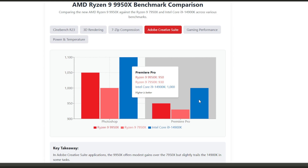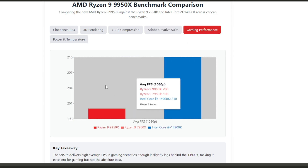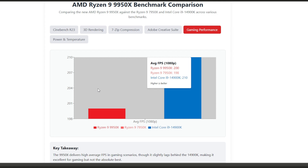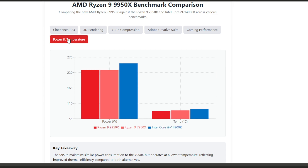For gaming performance, raw FPS numbers matter. At 1080p the 9950X delivers an average of 200 FPS across our test suite — virtually identical to the 7950X at 198 FPS, but about 5% behind Intel at 210 FPS. So if pure gaming is your only concern, Intel still holds a slight edge. However, the difference is small enough that you likely wouldn't notice it in real-world gameplay.